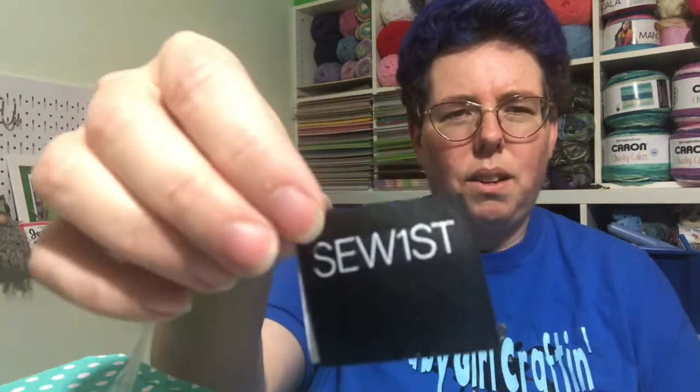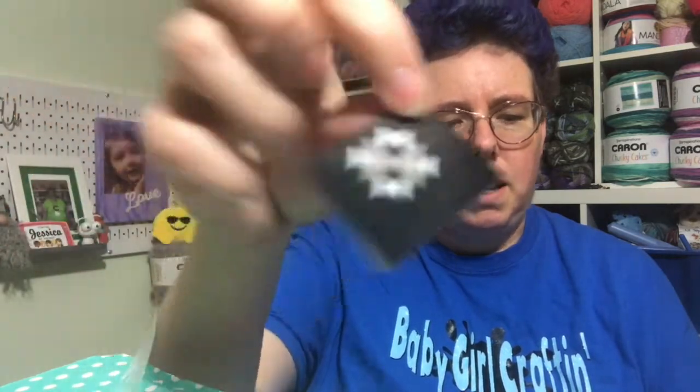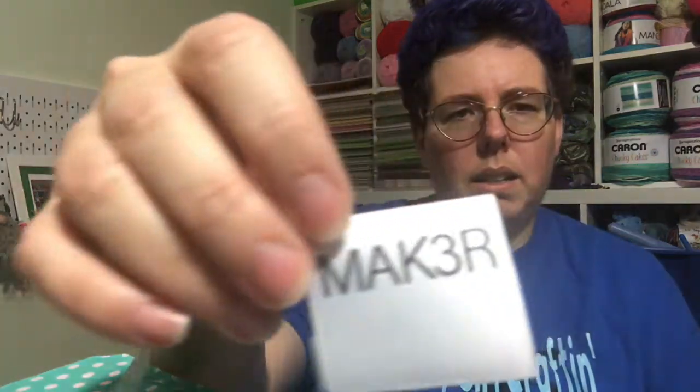Then we got a quilters label set, a 12-pack. I think these are the labels you stick on your projects — there are different styles in here. One says 'Sew First' on the front with a design on the other side, and they open up to show the inside. We have three of that style. Another one says 'Basically Crafty' with its own design — three of those as well. Then there are white ones that say 'Maker' — three of those — and one that says 'Quilter.'